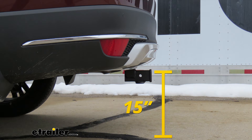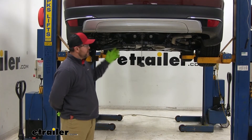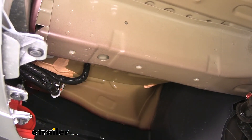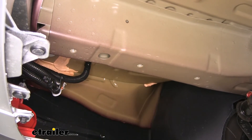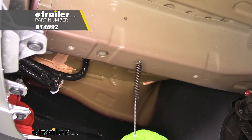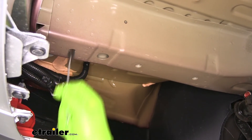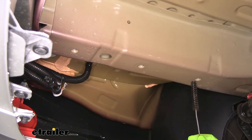First thing we're going to do to start our installation is go ahead and remove your spare tire. We're going to be using three existing weld nuts on the bottom of each frame rail. That's a good idea because these are open to the elements, so go ahead and spray some lubricant in there. Use a nylon tube brush and clean the threads — what we don't want is our bolts to cross-thread and cause an issue with those weld nuts.